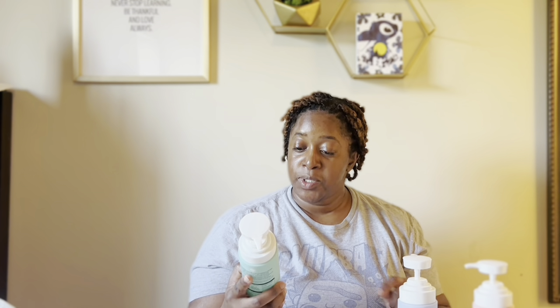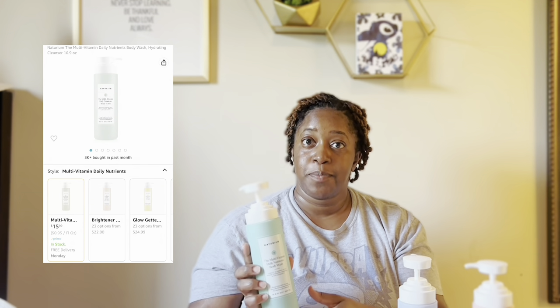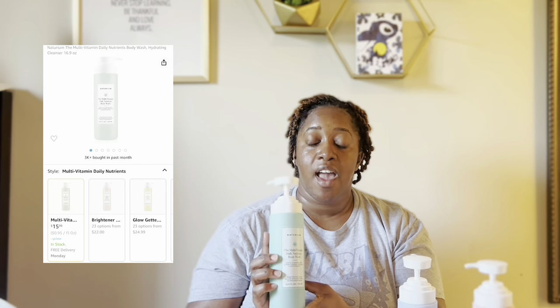Let's get into it. Starting with body washes — I used the multivitamin daily nutrients body wash by Natrium. This is like the glow getter's spring/summer sister. It's really hydrating but not as oily or hydrating as the glow getter, so I like this very much for the warmer months.